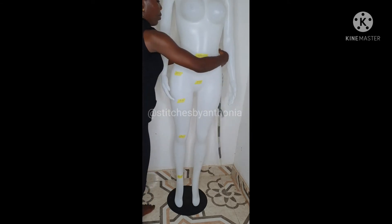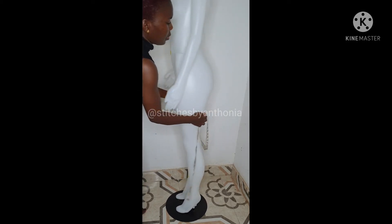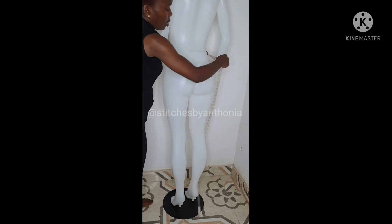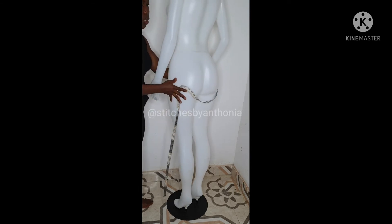Now we need our hip measurement. If you want to take the measurement of your hip, you need to be at the fullest part of the hip — not above, not below — at the full part. That is where your hip measurement starts from.